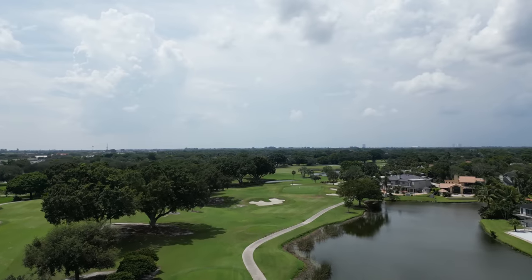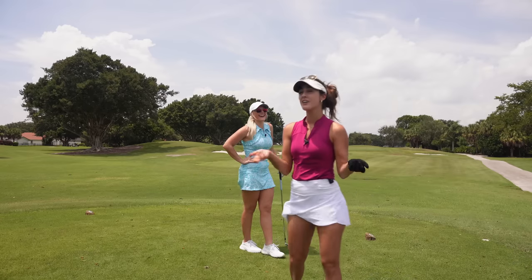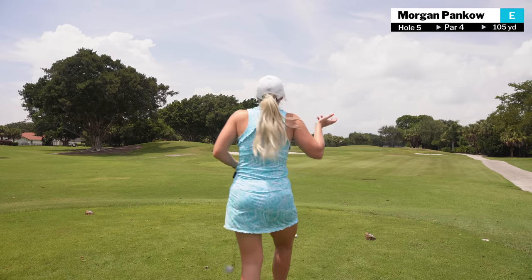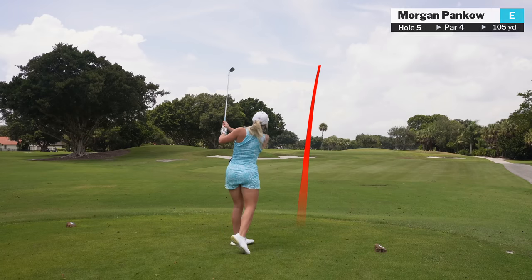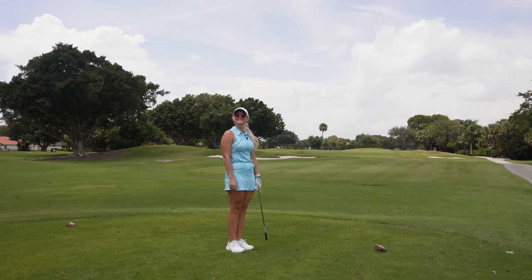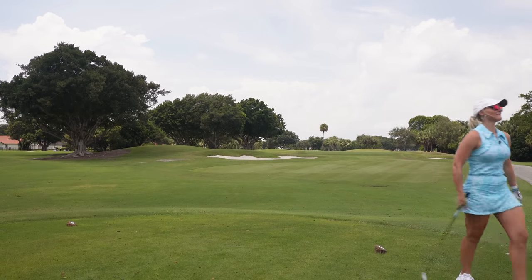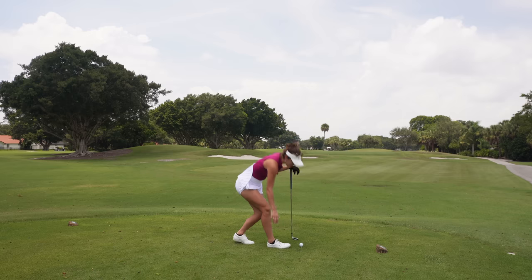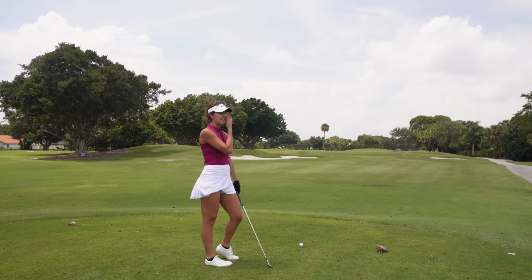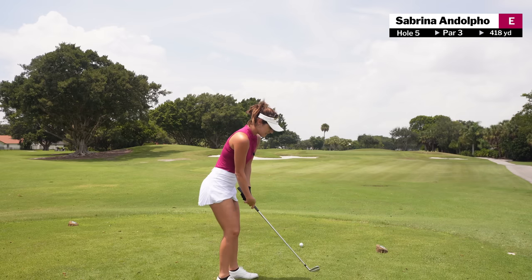We're on the fifth hole and it's actually super short, which makes it harder. Hopefully we don't end up short because it seems like we're both ending up short and having to chip. Morgan's hitting an eight iron. I went through a stage in college golf where I would always just take more club and do the chippy motion. This is literally 105 yards, and the both of us hit our eight irons about 145, so we both need to go easy.